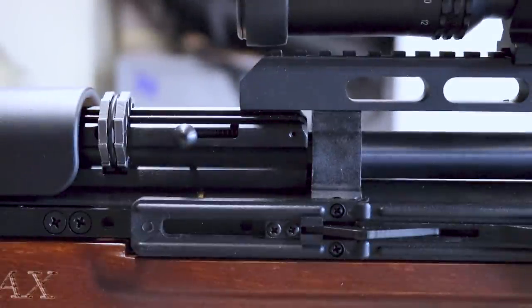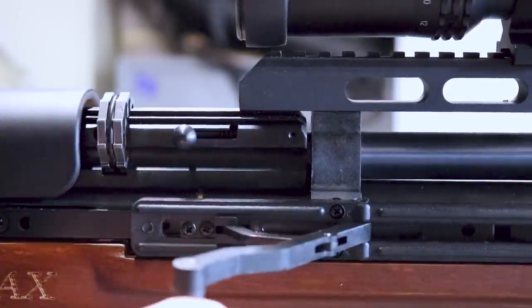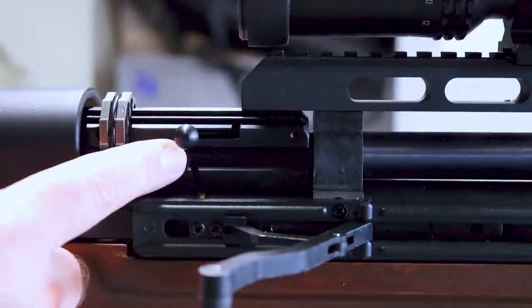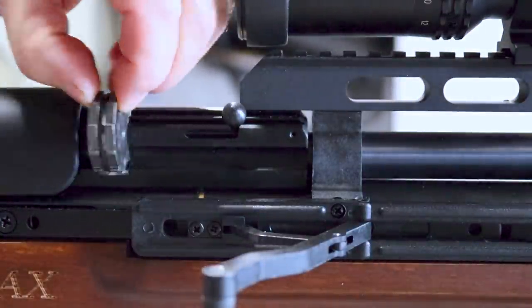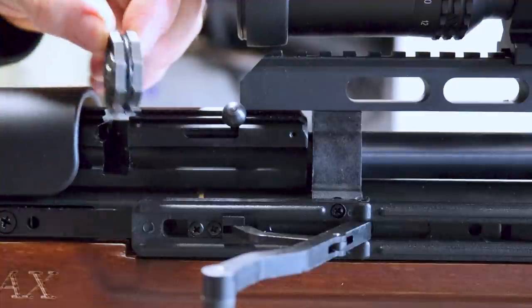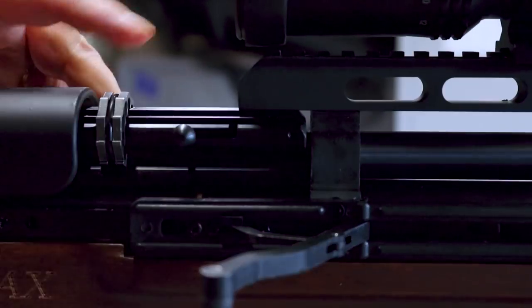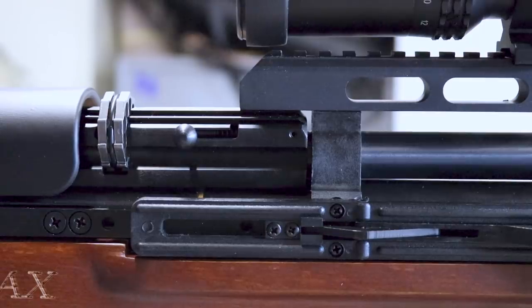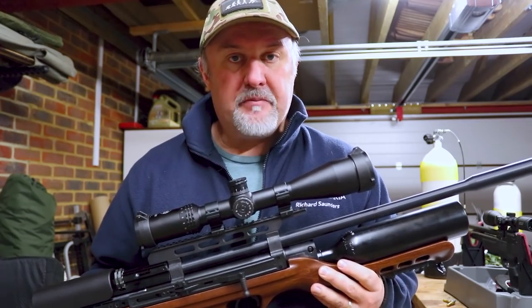Anyone familiar with the AT44 will recognise the whole magazine setup on the Air Max — it's very straightforward. To insert the magazine, first pull back the cocking side lever, which will set the safety catch automatically. You can see there's a little tiny bolt here — push that forward and up, which releases the magazine retaining pin and allows you to pull the magazine out. Once you've inserted all your pellets, put the magazine back into the breech, pull that little catch down and back — that locks the magazine in and resets the retaining pin. Then push forward the side lever.